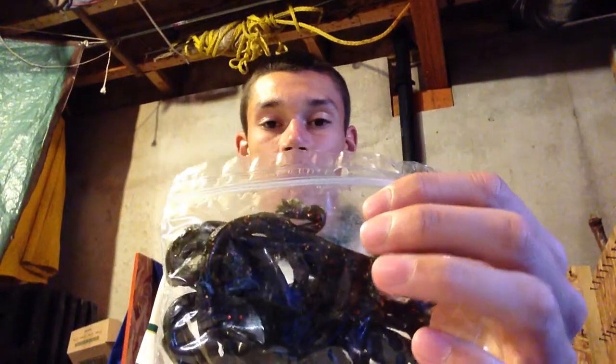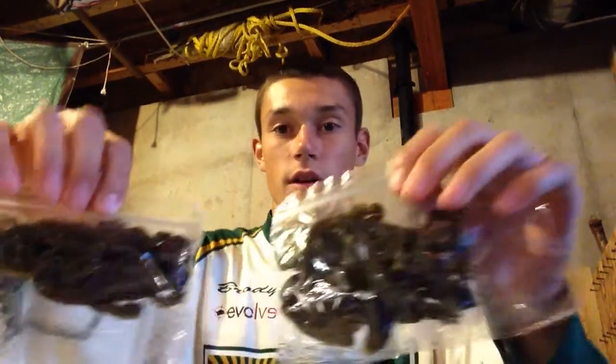First of all, here we have the Lunker Lizard in Green Watermelon. The flakes in these are red and gold. I have two packages of these. You guys can check that out.